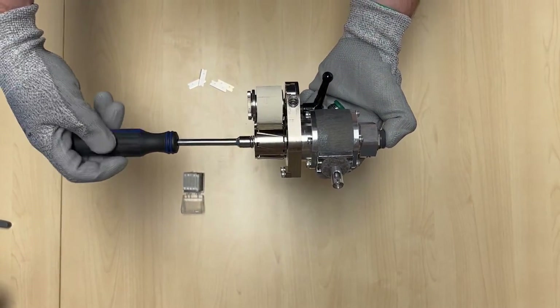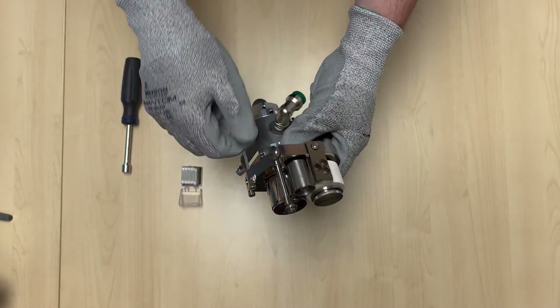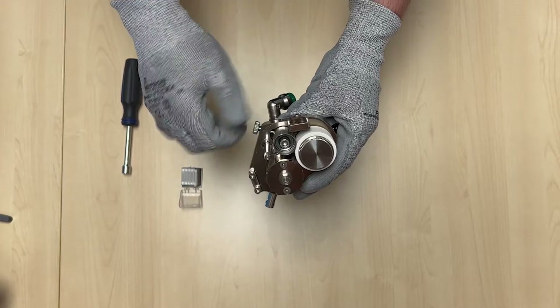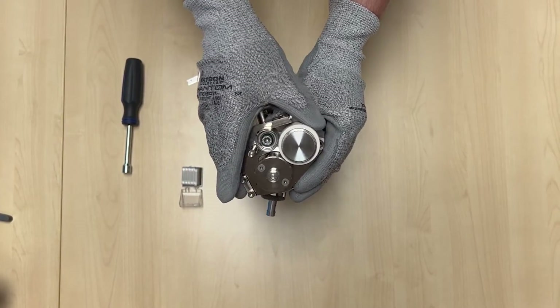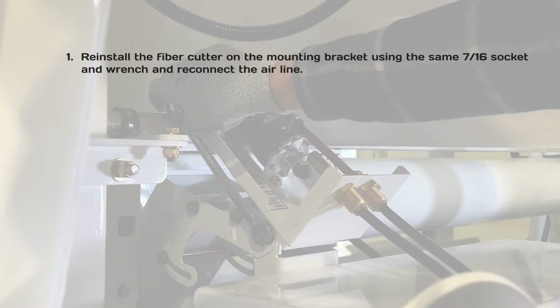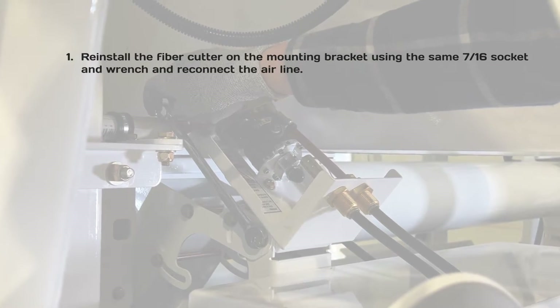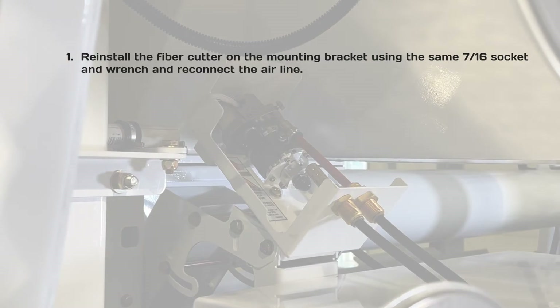Using a 5/16 socket or wrench, tighten the cutter head clamp screw while holding down the motor lock button. Tighten the tension adjustment knob by turning it counterclockwise until the anvil makes enough contact with the blades to turn the cutter head, and close the tension lockdown lever. Reinstall the fiber cutter on the mounting bracket using the same 7/16 socket and wrench, and reconnect the airline.